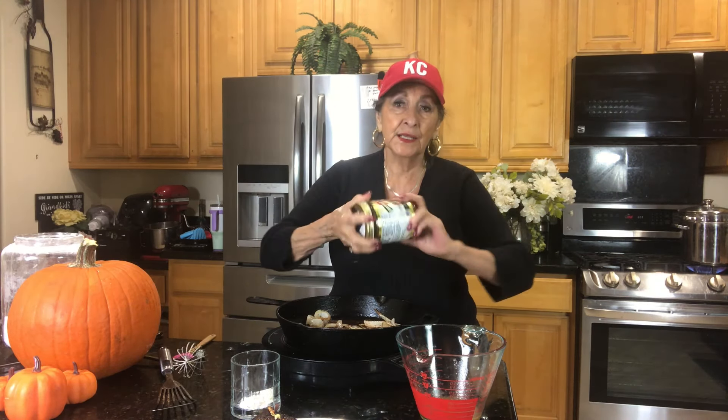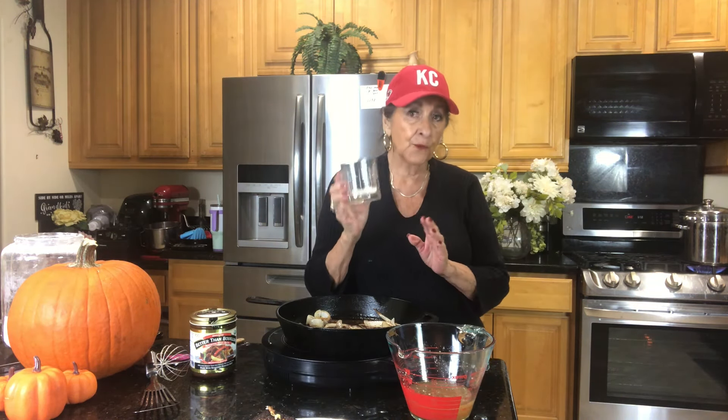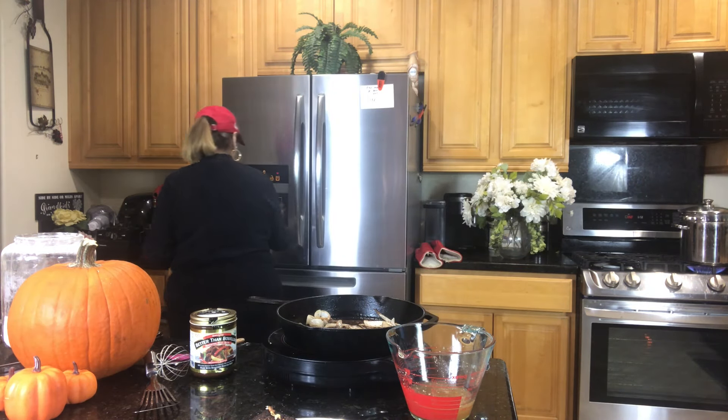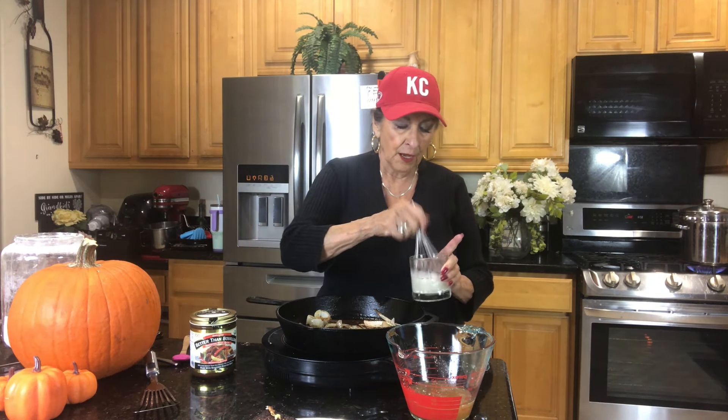We're getting close to Thanksgiving, so Costco has this on sale and I stock up — I buy several of these. Now I'm going to get the rest of the water in here so I have a full cup. In another little glass I have one tablespoon of flour and I'm going to add maybe a half cup of water to it — this is your thickening agent for your gravy.